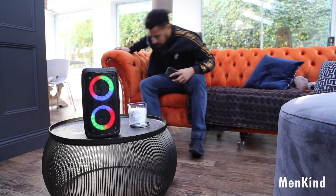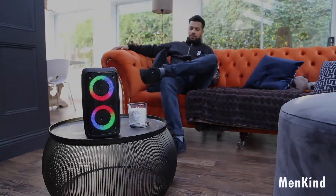You can also pair two B2Xs together for the ultimate surround sound experience.